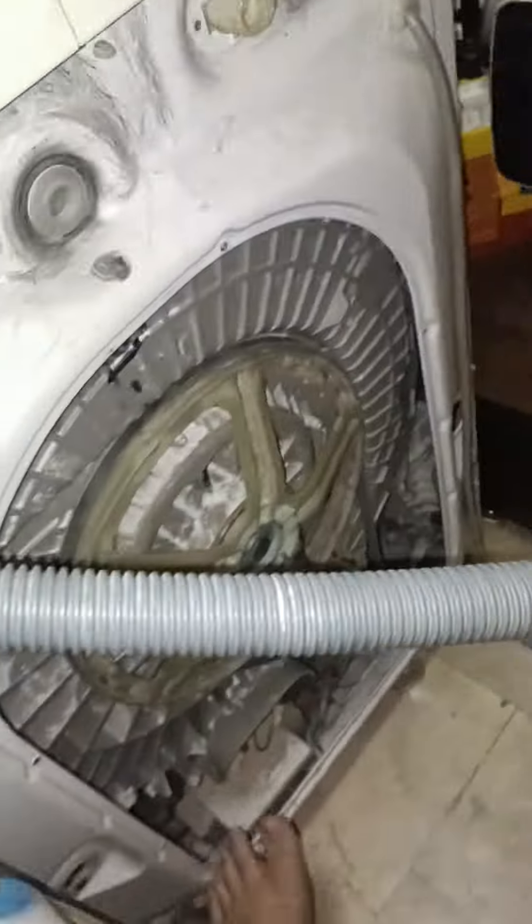Oh, guys, thank you for watching and see you in the next video of the Electrolux washing machine destruction. Bye bye.